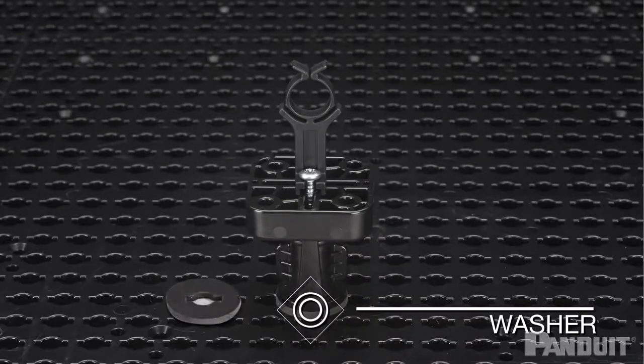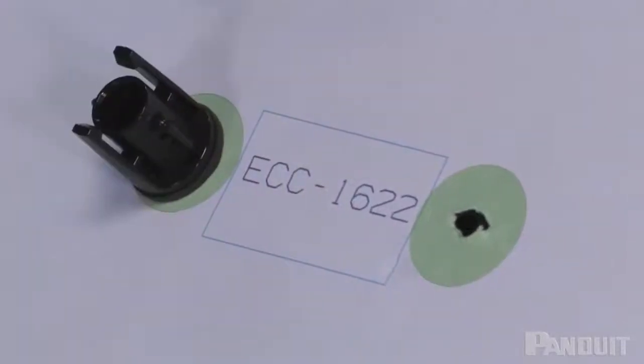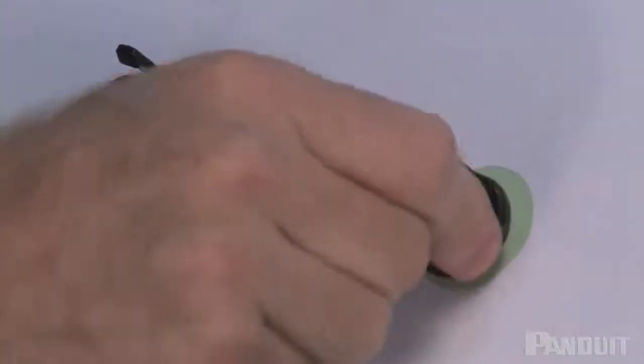The washer is important on the mount because it ensures that the peg fits snugly into the grid tile and also ensures that the paper will not rip when the mounting peg is rotated.